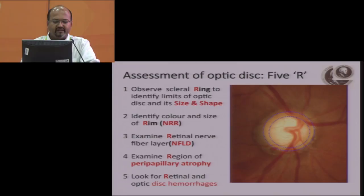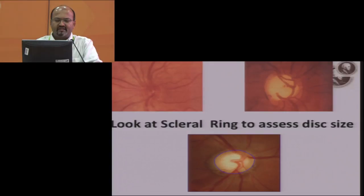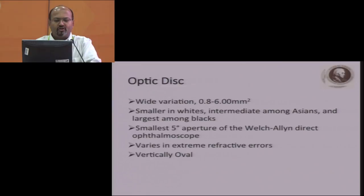Sometimes you don't get hemorrhage at the disc, so if you look at the undilated examination, you may miss certain flame-shaped hemorrhages away from the disc. Look at the scleral ring to assess the disc size. Scleral ring can be of various shapes and sizes. There's a wide variation in the optic disc — 0.8 to 6.0 — but for all practical purposes, it's about 1.25 to 2.95. It's smaller in whites, intermediate among Asians, and larger among blacks.